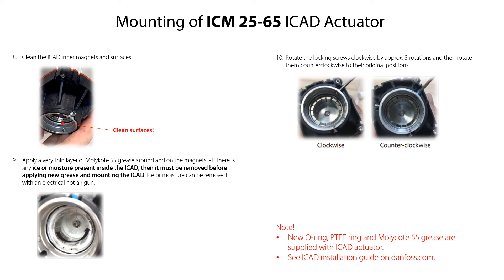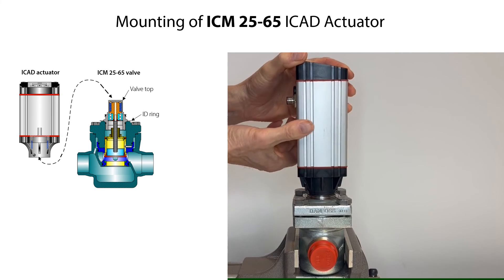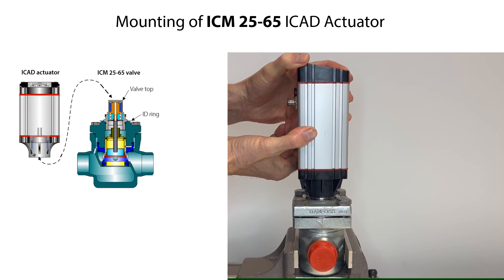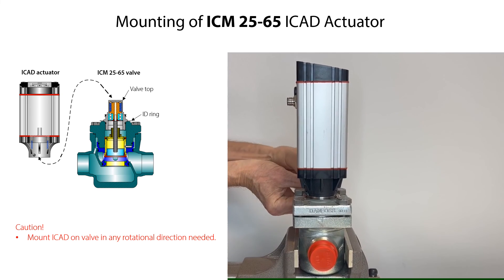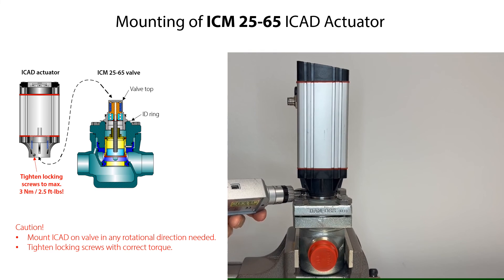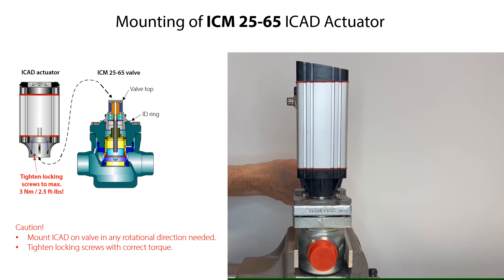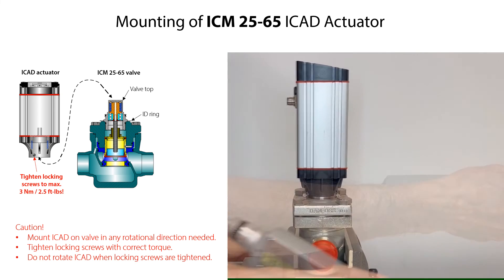Check the ICAT installation guide on Danfoss.com. Carefully mount the ICAT actuator onto the valve top and press it downwards until there is full contact with the identification ring on the valve top. You can position the ICAT in any rotational direction as needed. Then tighten the locking screws on the ICAT actuator with the specified torque. Do not move or rotate the ICAT once the locking screws are tightened.